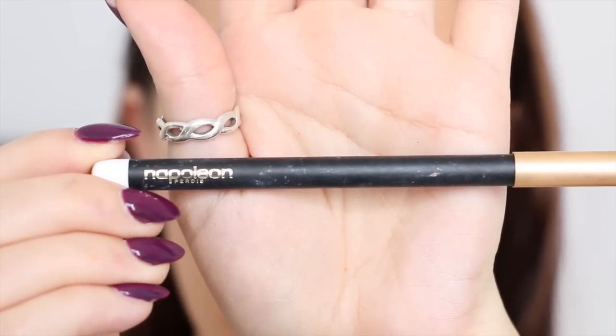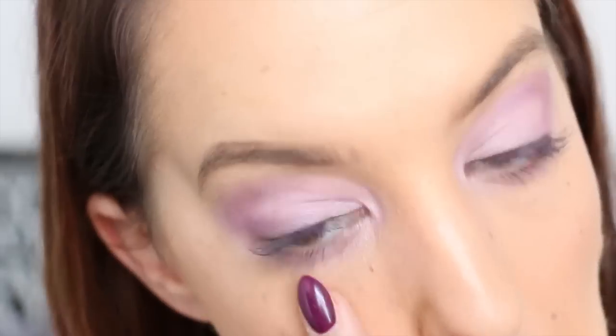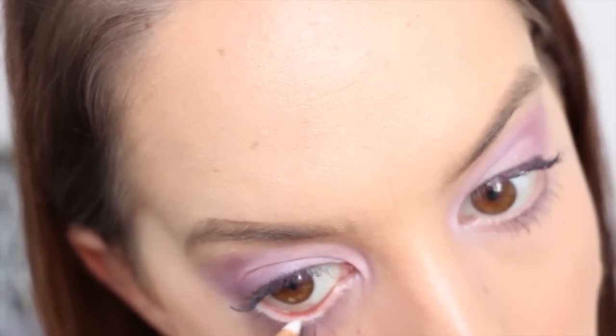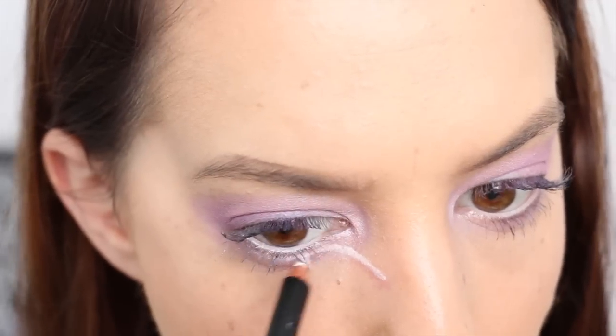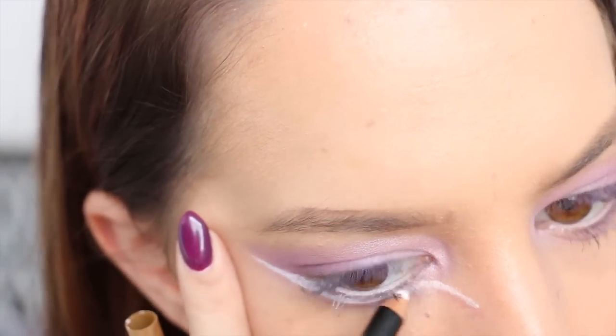Now I'm taking my white pencil eyeliner from Napoleon Perdice, and I'm applying this to my lower waterline, and then also applying a curved line starting from my nose, going directly underneath my lower lash line, and ending in a flick on the outer corner of my eye.